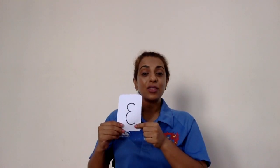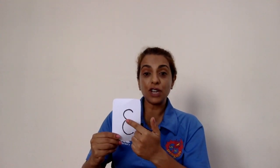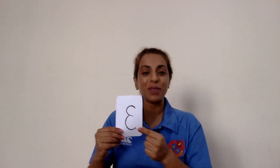Three. Around the tree, around the tree. That's how you make a number three.